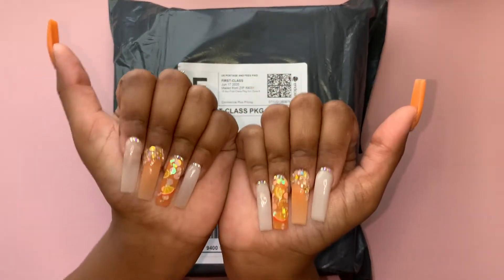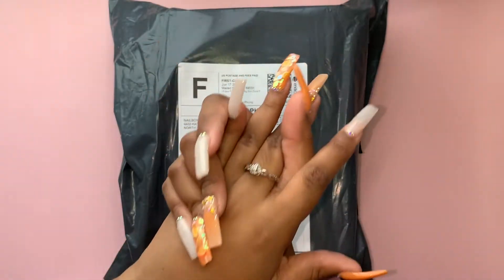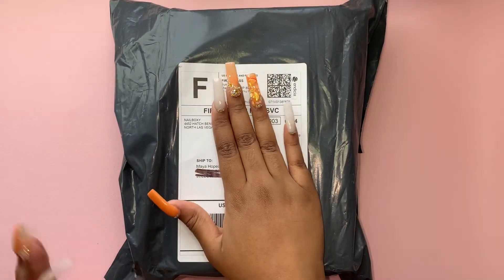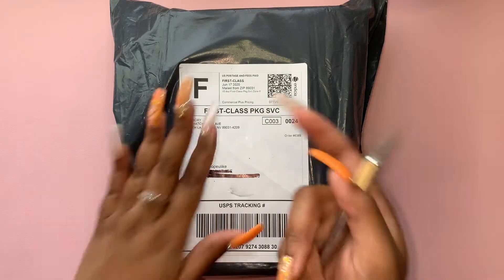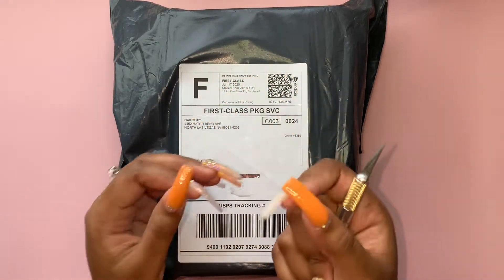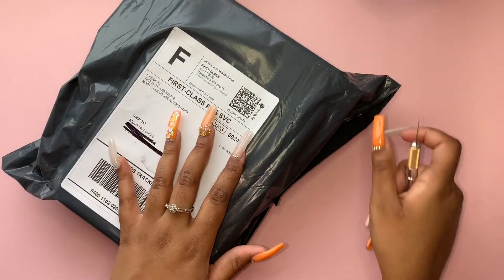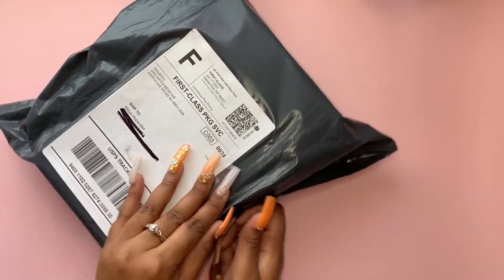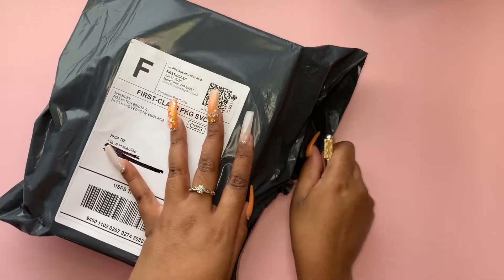If you haven't seen my video on this nail set you're seeing right now, you can check it out - I'll have the link in the comments. But we're gonna get into it. This is actually their first box since they switched their packaging, so no more pull-out boxes, which is kind of sad, but I'm sure this new box is functional.